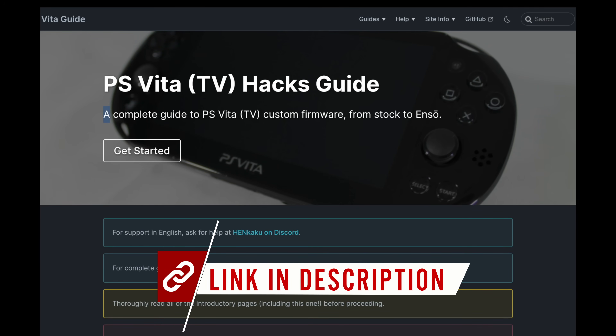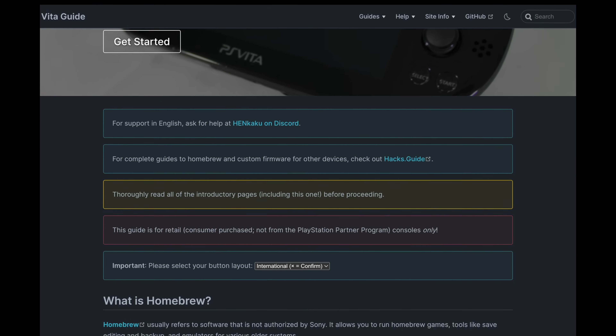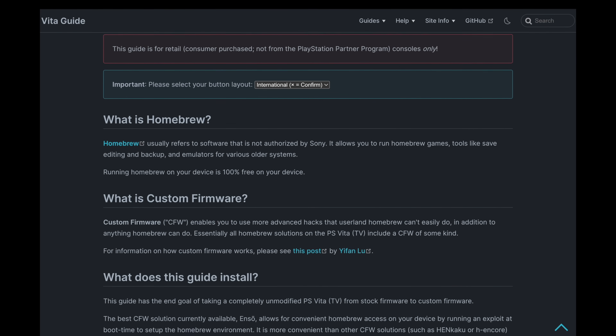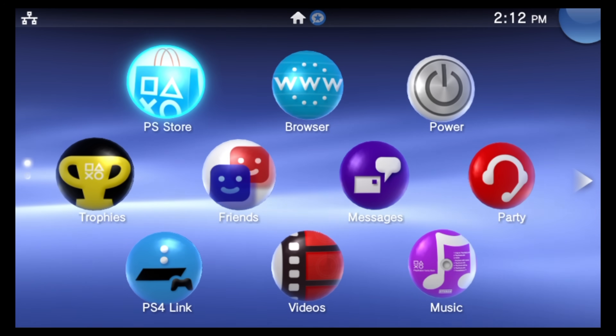This video is based on the incredible work done by the folks over at vita.hacks.guide. I've donated to the guide and I hope you'll consider doing the same — they need our support, and the mod scene around the PlayStation Vita and PlayStation TV wouldn't be the same without them.